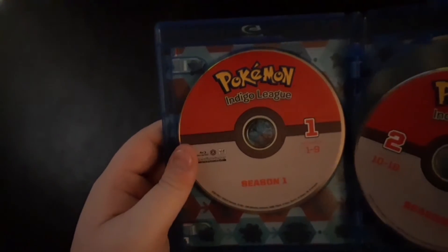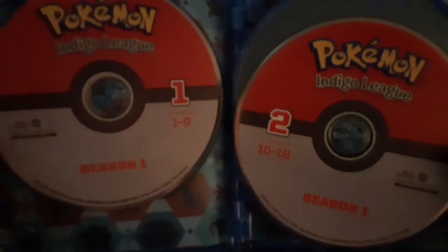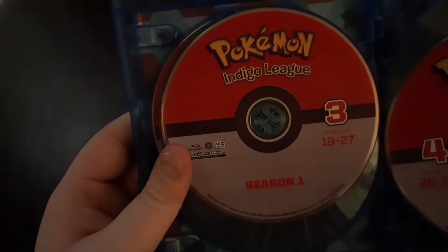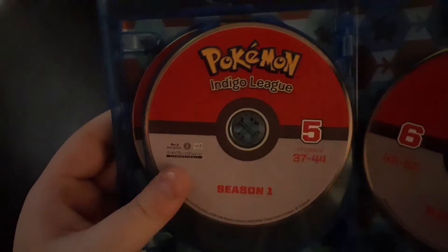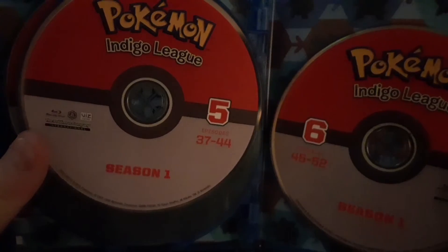You get episodes 1 through 9 on disc 1, disc 2 you get 10 through 18, disc 3 you get 19 through 27, disc 4 you have 28 through 36, disc 5 you have 37 through 44, and disc 6 you have 45 through 52.